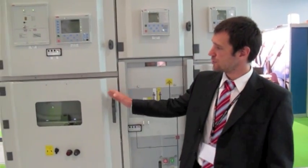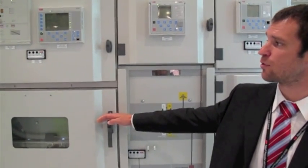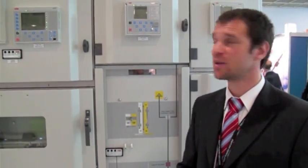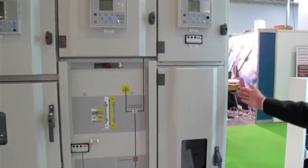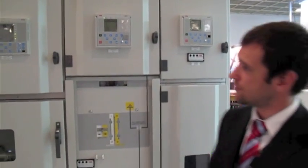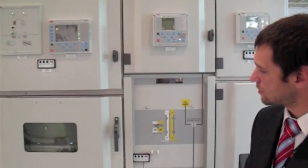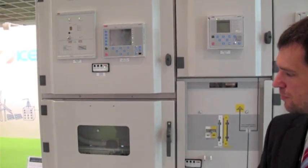We have here Unigears in this one, one of the biggest of the worldwide spread Unigears family. Next one is Unigear 500R and the last one to be presented here is Unigear MCC motor control sensor. Let's start with this one Unigear, which is a standard air-insulated Unigear for primary applications.